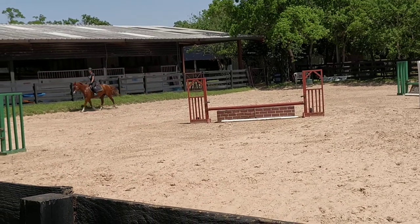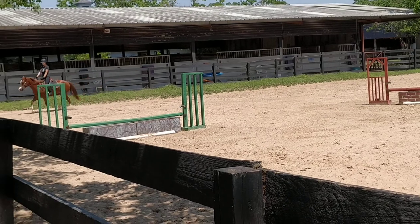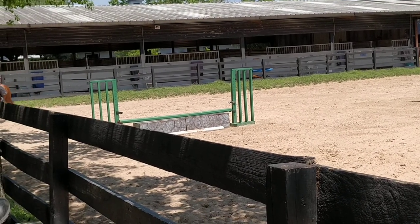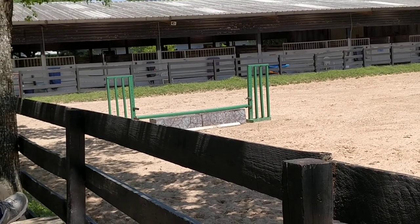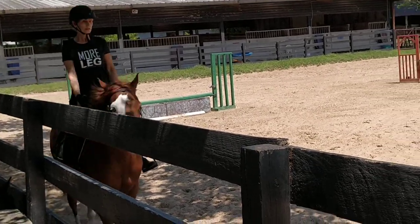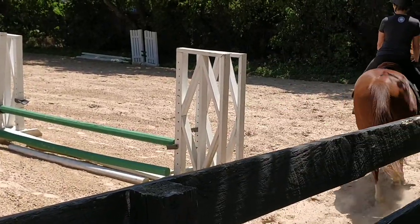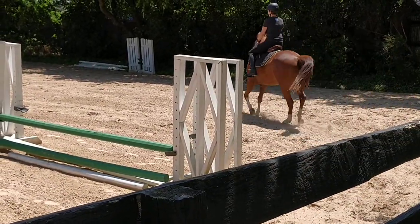That's it. Relax. Stretch your calf. Let the weight travel down the back of your calf into your heel instead of pushing on your toe to get your heel down. Pretend you're trying to drop your heel out the back of the calf.